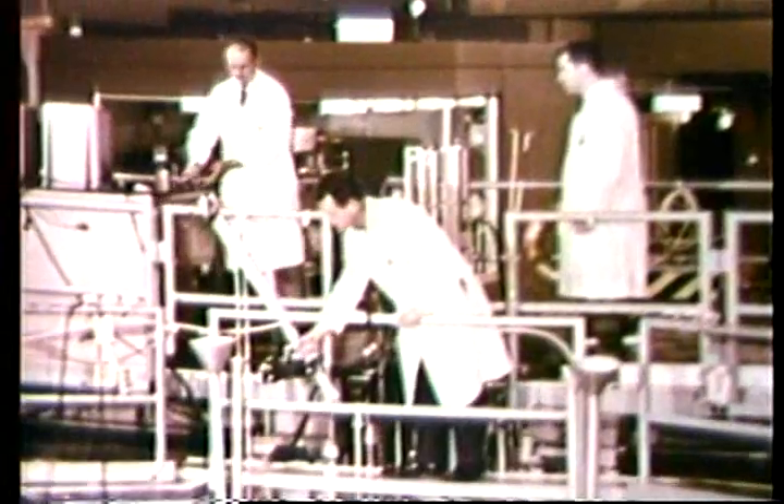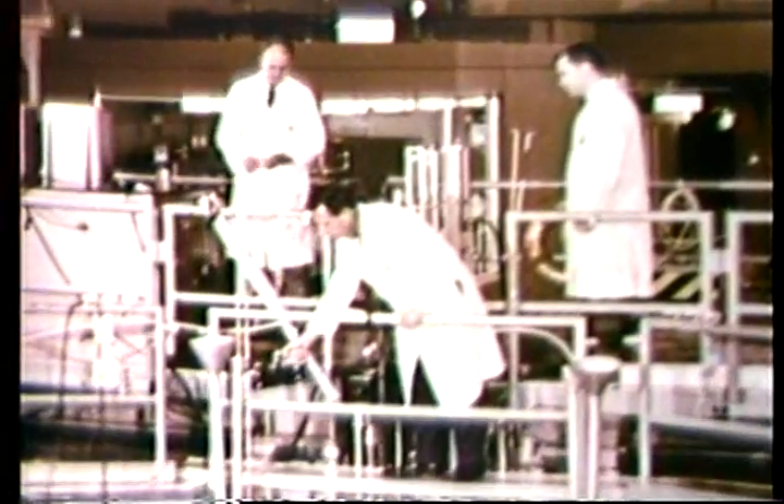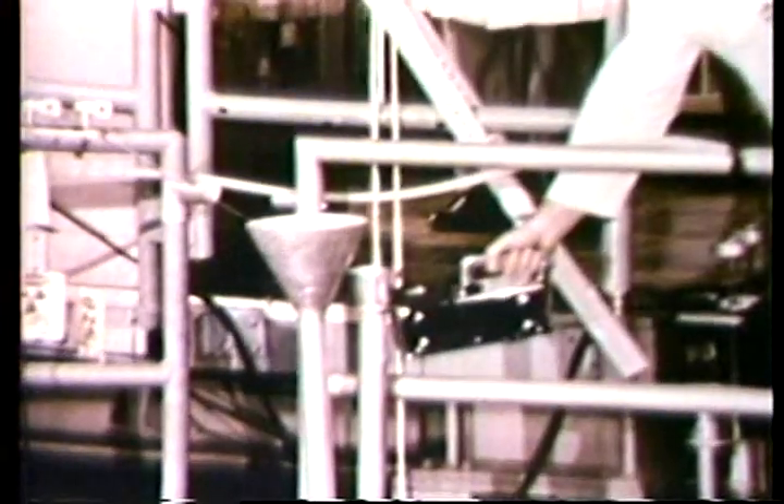The reactor core, deep under the pool which cools and shields it, operates routinely at a power level of one megawatt. After a predetermined time in the reactor core, the now radioactive samples are removed.